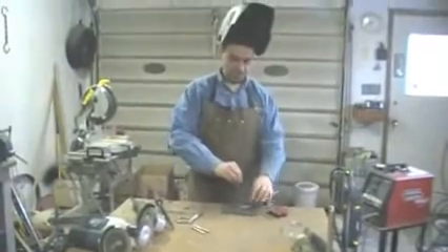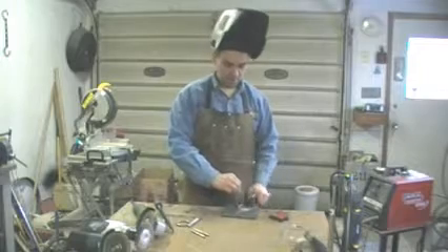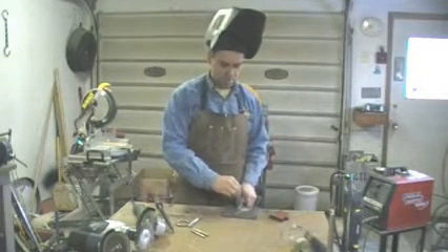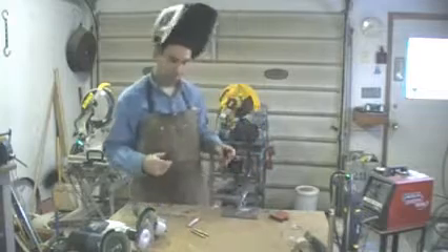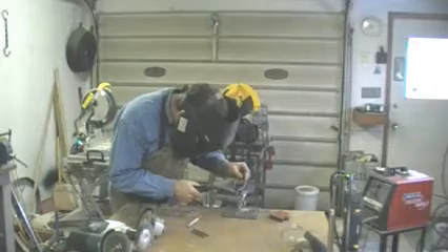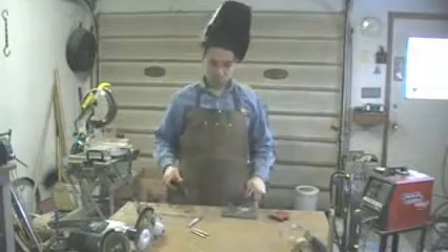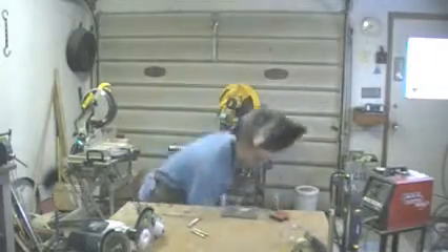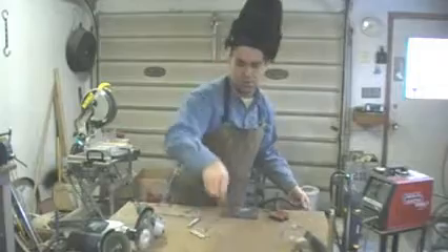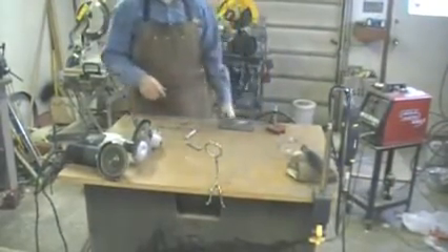So now we'll put his head on. Maybe we'll just clamp it in here so it's going to sit there. There — that's it. Little fellow here, going to sit on the edge of your desk.